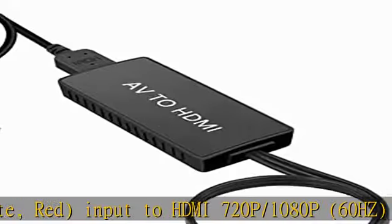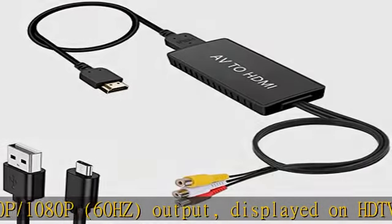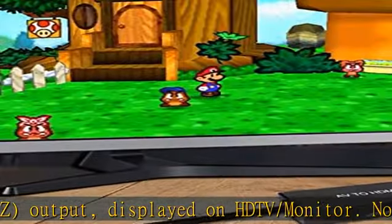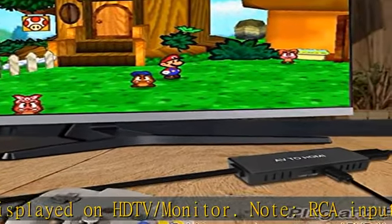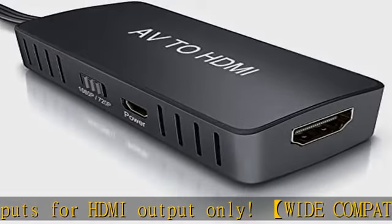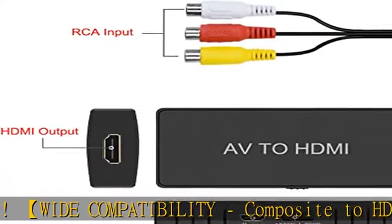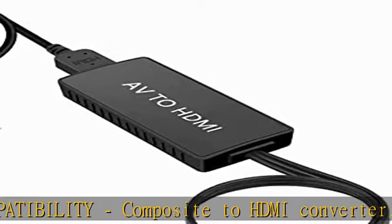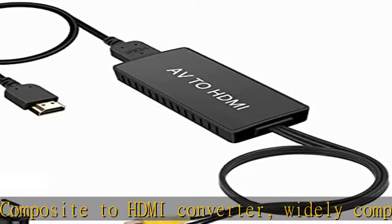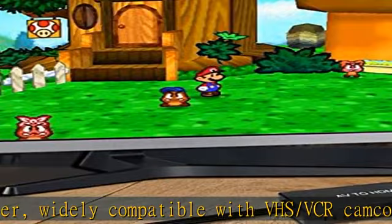Note: RCA inputs for HDMI output only. Wide compatibility — composite to HDMI converter, widely compatible with VHS/VCR, camcorder, SNES, Sega Gear, PS2/PS3 and higher versions, suitable for Apple TV, Roku, and HDTV — make videos come to life and provide the most realistic high definition visual experience.